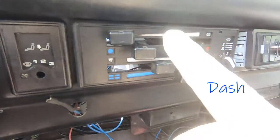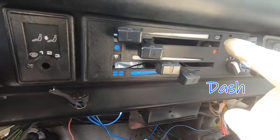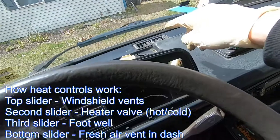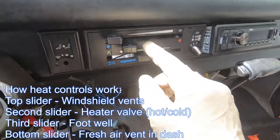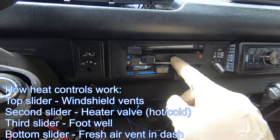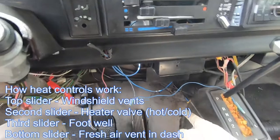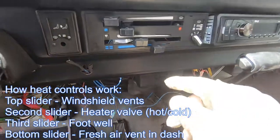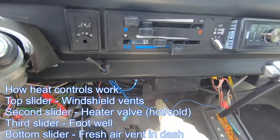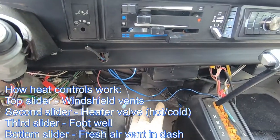One obvious question is how does this panel work? It's pretty easy. This top slider controls the airflow to the vents underneath the windshield. This next slider goes from blue to red — that's your hot and cold for the heater core control, and it controls a valve located underneath this area. This last one with the arrow down is the blower for your feet, so air comes out of these vents here or out of the cowling around your shifter.